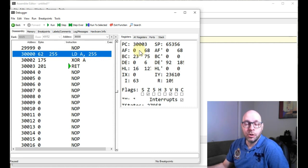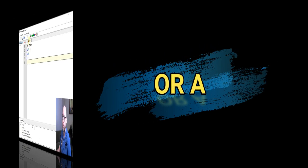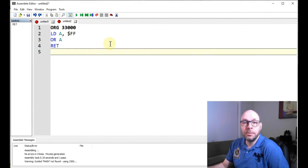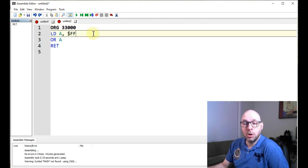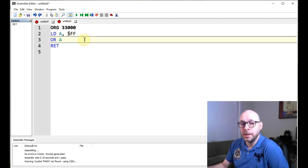Now let's take a look at our next instruction, which is the OR-A instruction. Here I have a program that uses OR-A. At the top I have my ORG statement. My second line loads A with a value of FF hexadecimal, which is 255 in decimal, which sets all the bits in the byte to one. And then in line three we have our OR-A instruction.